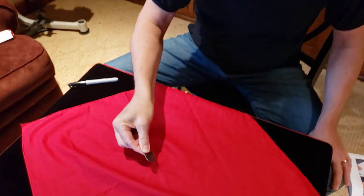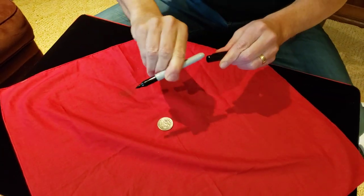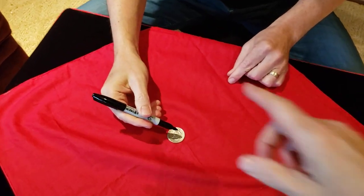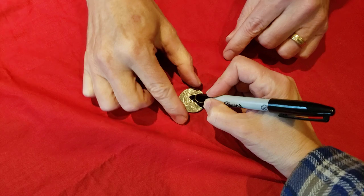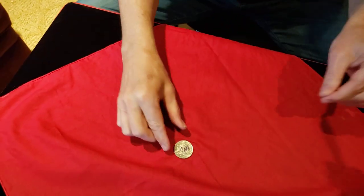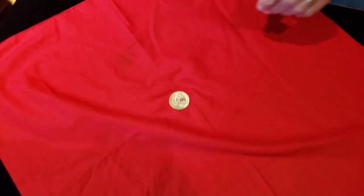Here's a trick with a half dollar or a quarter or whatever kind of coin you can borrow. I'm going to use a half dollar in this case and I'd like you to put your initials on the quarter or the half dollar so we can identify it later. I'll hold it for you. There's the half dollar.